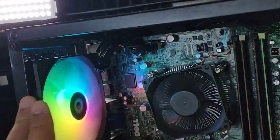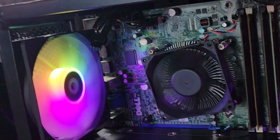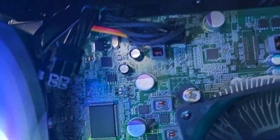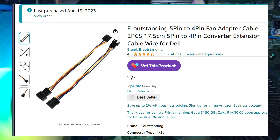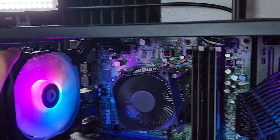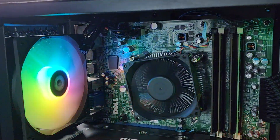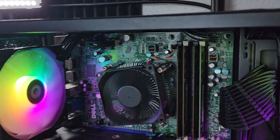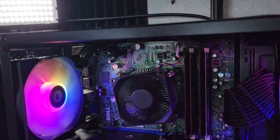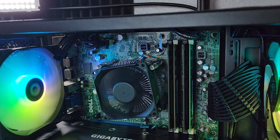If you want to use a custom fan instead of your OptiPlex fan, you're going to have to buy those 5-pin to 4-pin adapters, which I'll put on the screen. That allows any fan to be controlled by the Dell motherboard. And if you're going to swap out the cooler as well, you'll need those adapters too — I'll put all the links in the description for Amazon affiliate and eBay, depending on what I'm talking about.